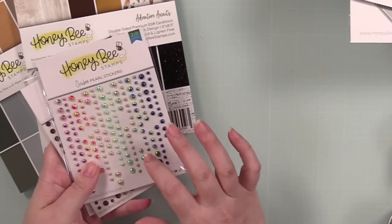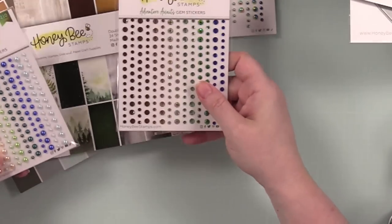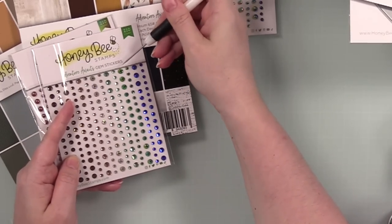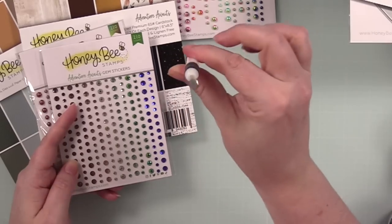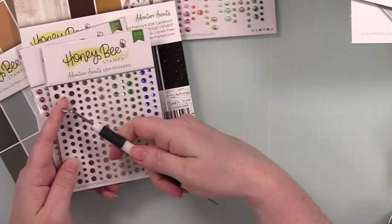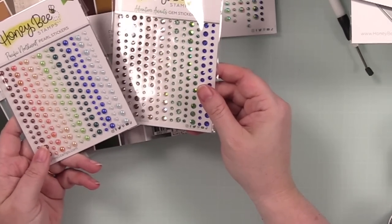There is bling — the Ombre Pearl stickers, which I've already used a bunch on the fishing lure cards. Really fun. Then there are the Adventure Awaits gem stickers that go with the pattern papers — all self-adhesive. I use my little Honeybee die pick — just use the pointy end to pull them up and stick them down. This is another must-have tool. I also use it for poking through die cuts stuck in the wafer die, and the little spatula end to lift dies when they're being finicky. Then we've got the Pacific Northwest pearl stickers.